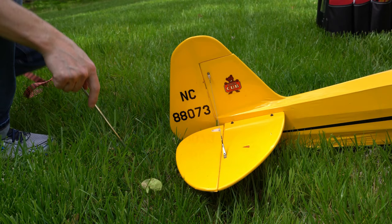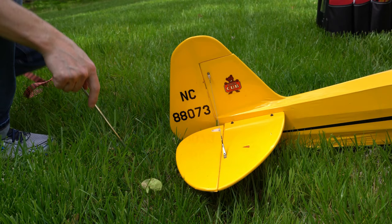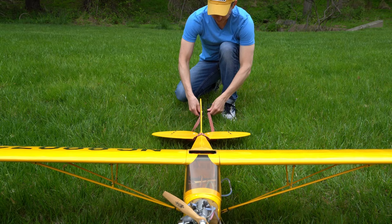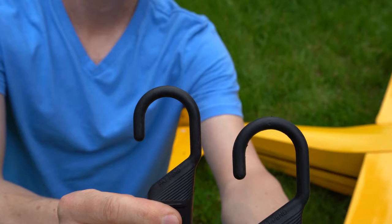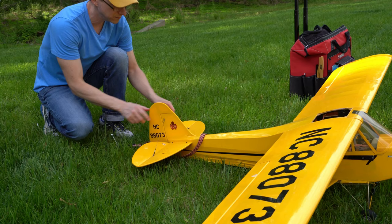Set your stake behind the rudder and elevator, making sure to angle it away from the plane. Loop the cord over the tail, under the elevator, and hook it to the stake. I set the bungee hooks in opposite directions for added security. Make sure to get rid of any slack in the tie-down.